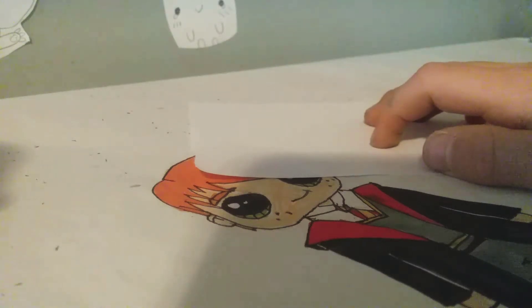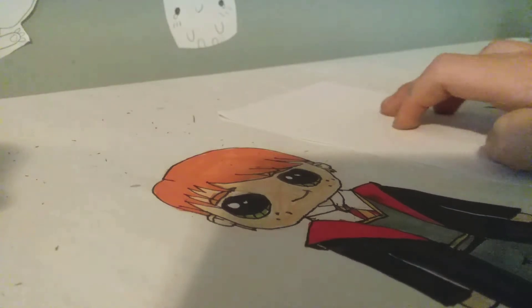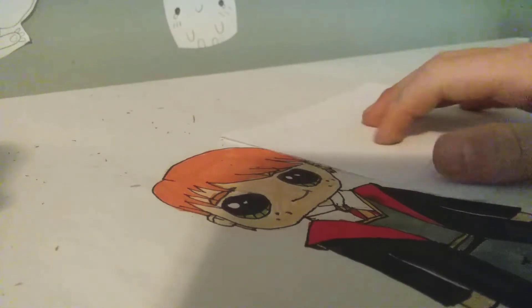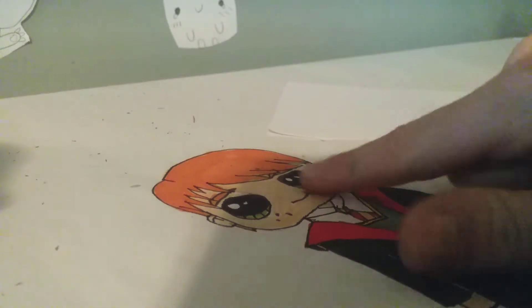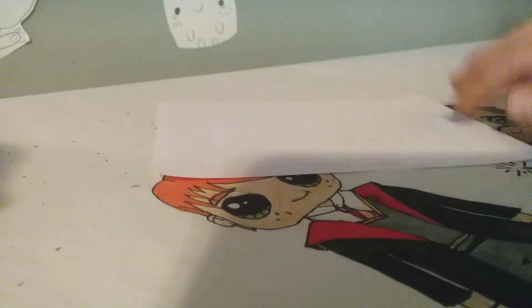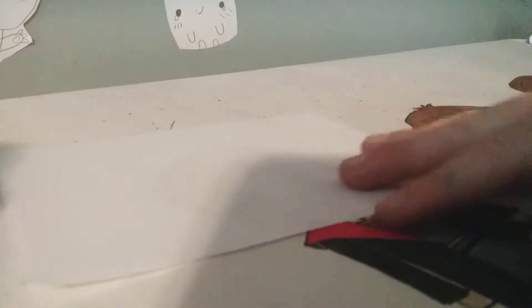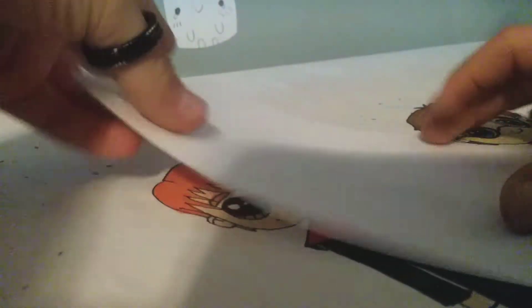Hey guys, welcome back to another YouTube video! Today, as you can see by the title, I'm going to be making a paper airplane. By the way, this is Ron Weasley from Harry Potter, and that's Harry Potter way back here — he's kind of hard to see right now.